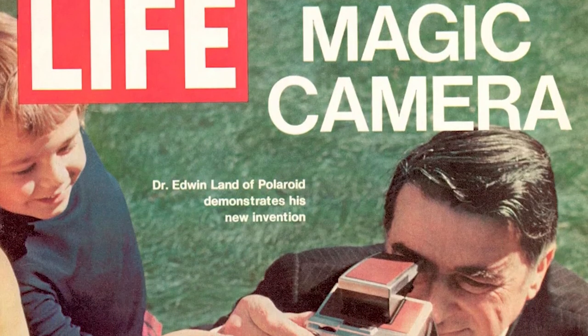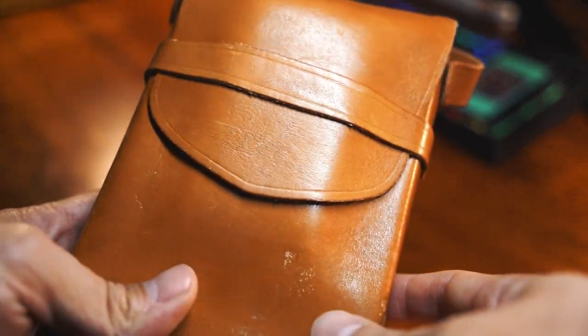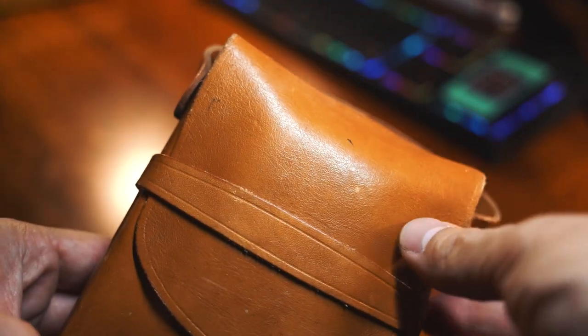So we're going to jump into when I first opened up my Polaroid SX-70 for the first time, going through the process of finding out how I discovered it was broken and didn't work. I found a place to repair it, which is Brooklyn Film Camera, got it back, and I'll show you how the rest of it all works. Let's jump into my first time opening the camera.